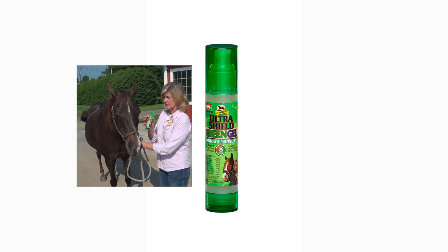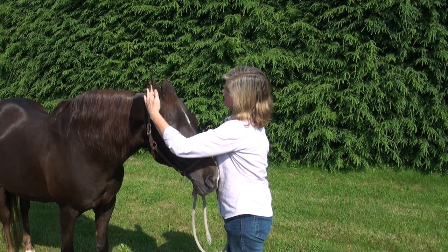UltraShield Green Gel is natural oils. I like to use it, get some on my fingers, put it in her ears.